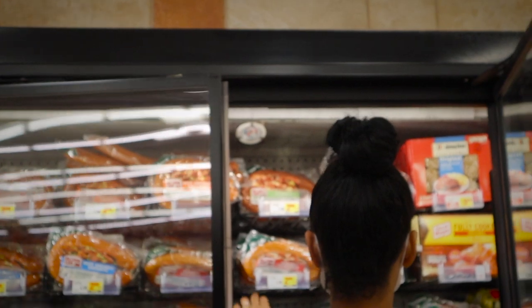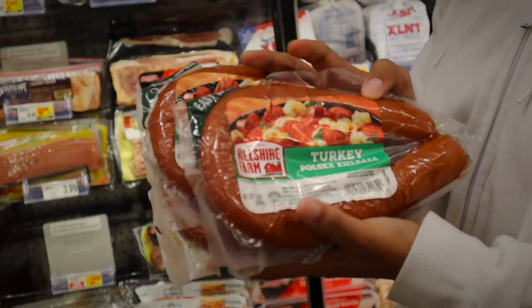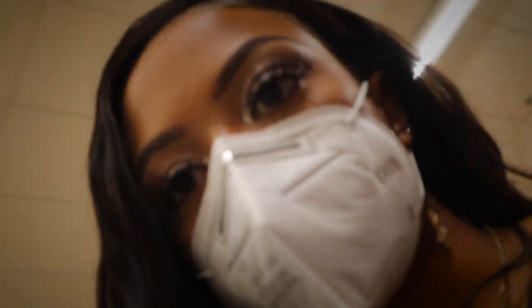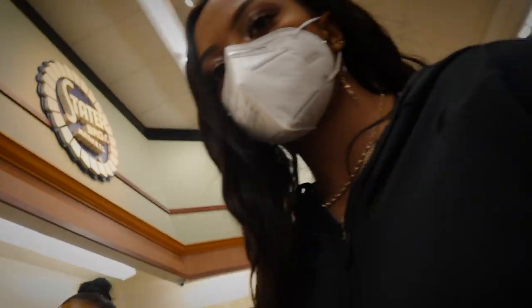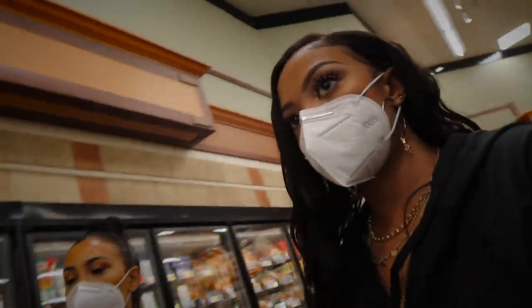Now you're gonna get your turkey sausage. We're gonna get three because we eat sausage in this house — only turkey sausage. And I want Maya to make some elote tonight too.